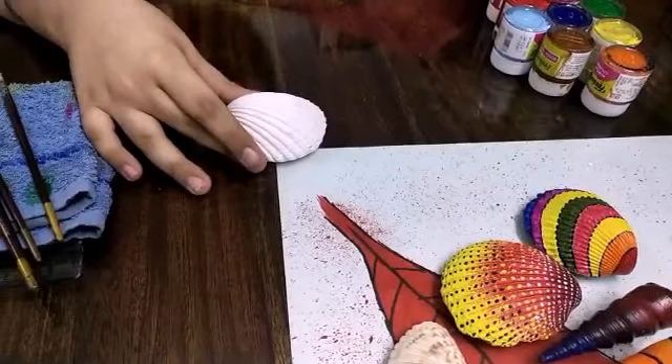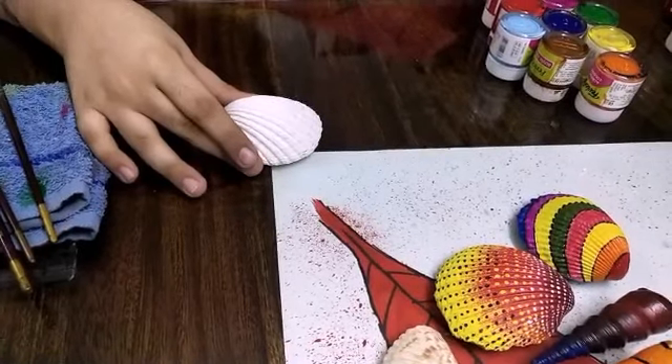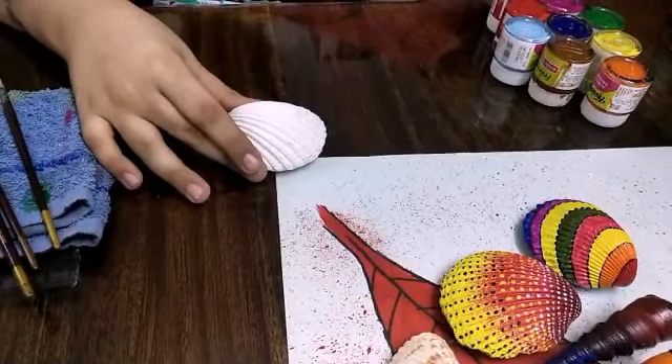Now that it is completely dried, I will start coloring it.